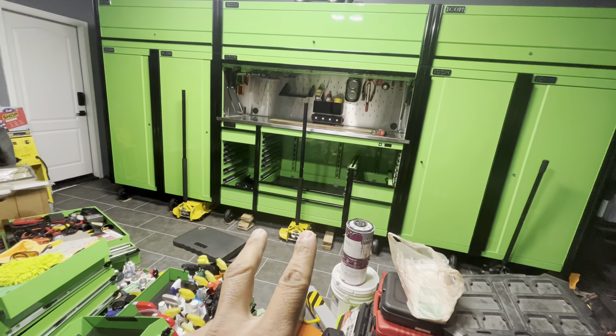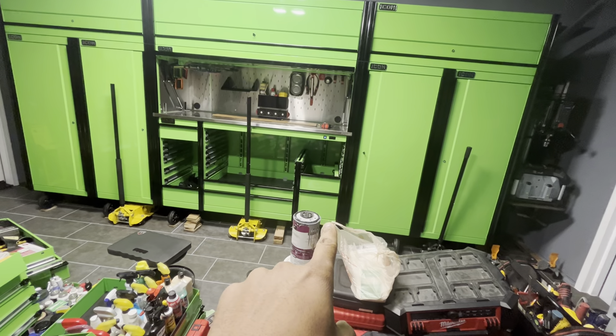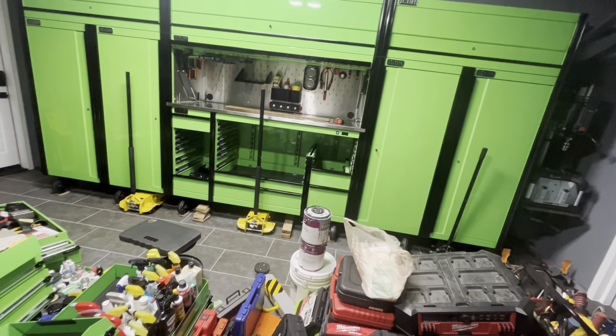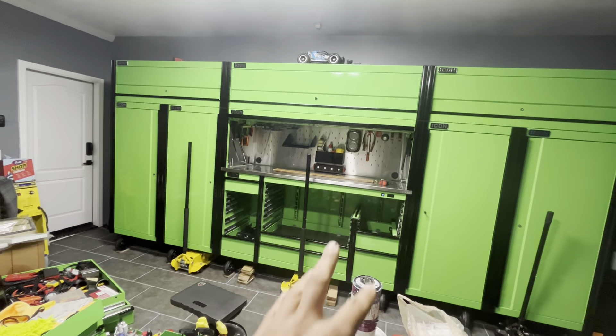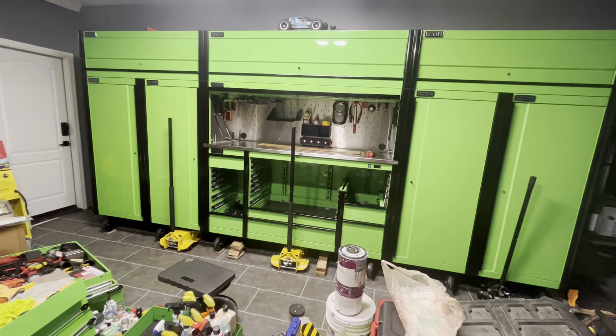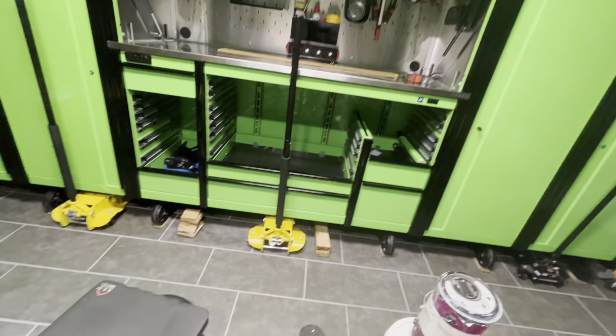As you can see, all the drawer slides are out — all the drawers are empty except for a couple. I didn't take out the bottom one because it's the powered one connected with two slides. All the drawers are empty except for that one and the miscellaneous stuff in there, with just a little RC car up top.